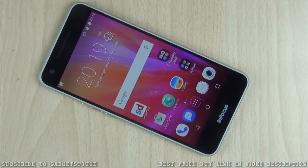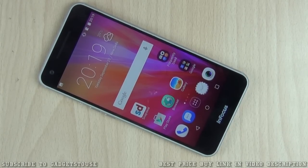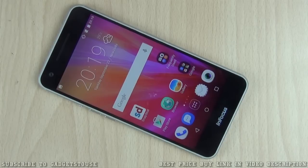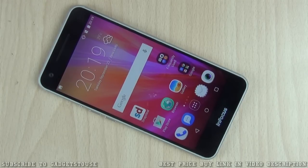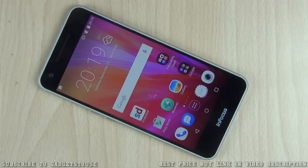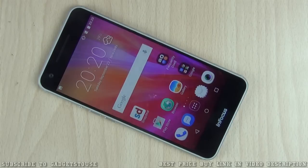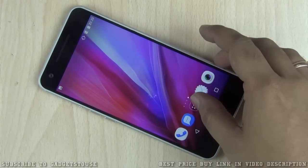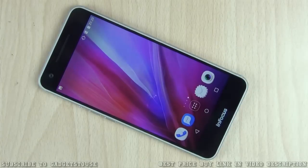Hey guys, this is Abhishek from Gadgetuse.com and today we are going to do the quick hands-on review of the InFocus M812, which has been launched for a price of 20,000 rupees. For a brand like this, 20,000 rupees is kind of high — why should you invest that much in a phone like this? Maybe we can answer that in this video. This is not a full review, so don't consider my opinion as the final one.